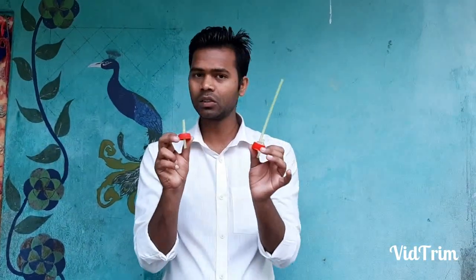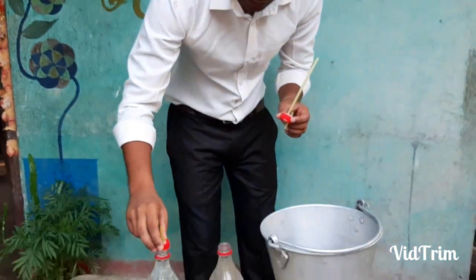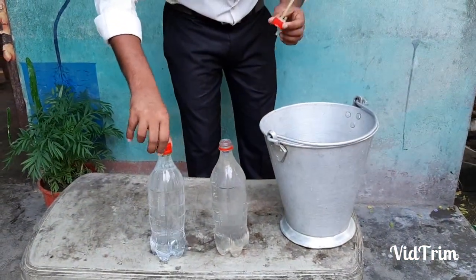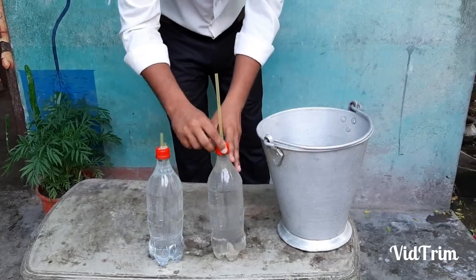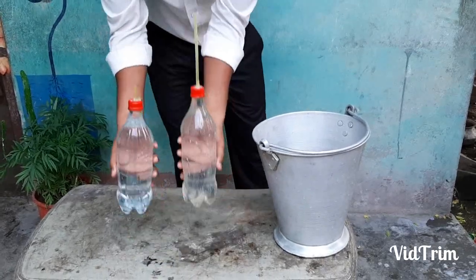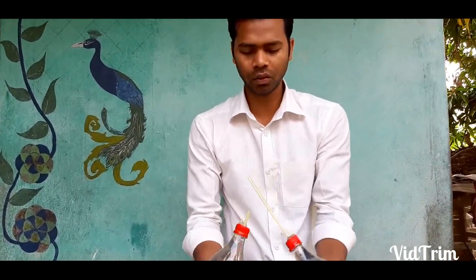The only difference is the height of the straws in the two lids. Now I am going to tape these lids onto the bottles. The water in the bottles is completely filled. Now I am going to tape up the lids and invert these two bottles at once. We have to observe which bottle will empty first.